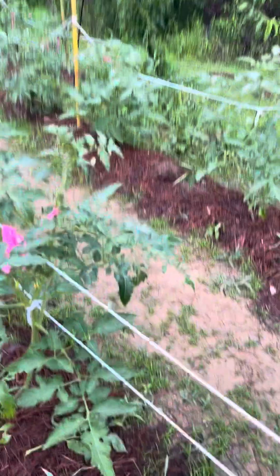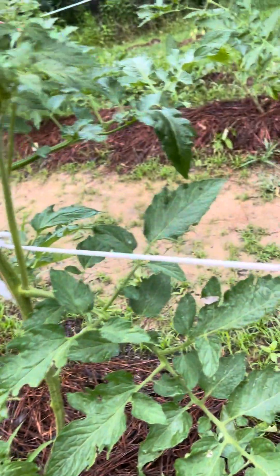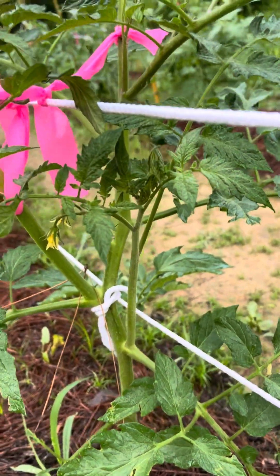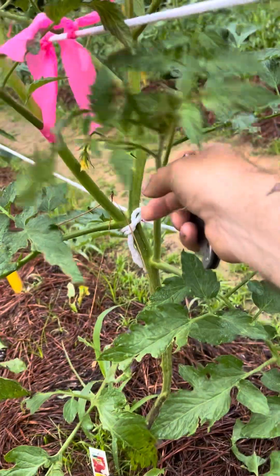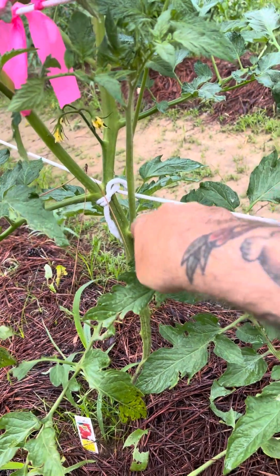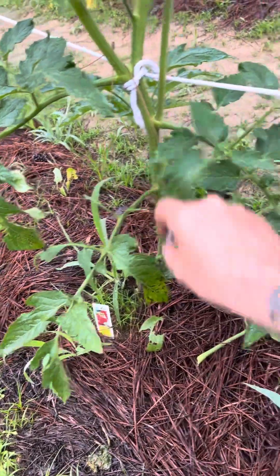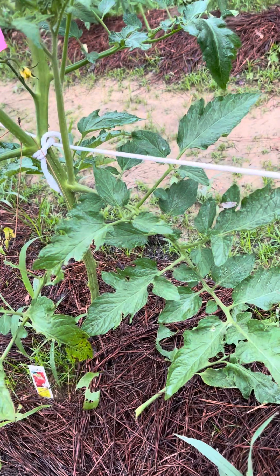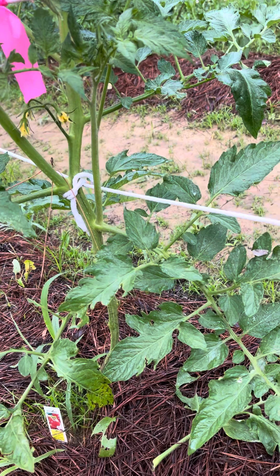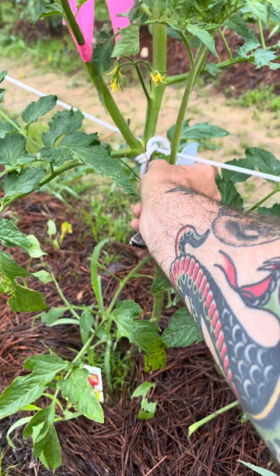I let some of these suckers get by me, like this one right here — it's a big one, I may go ahead and take it off too. They claim it makes you grow a lot bigger tomatoes. Suckers are the ones that come out in between your leaf. Looks like something's been gnawing on these — might have got a hornworm or something. If it had been a hornworm it probably ate the whole plant.